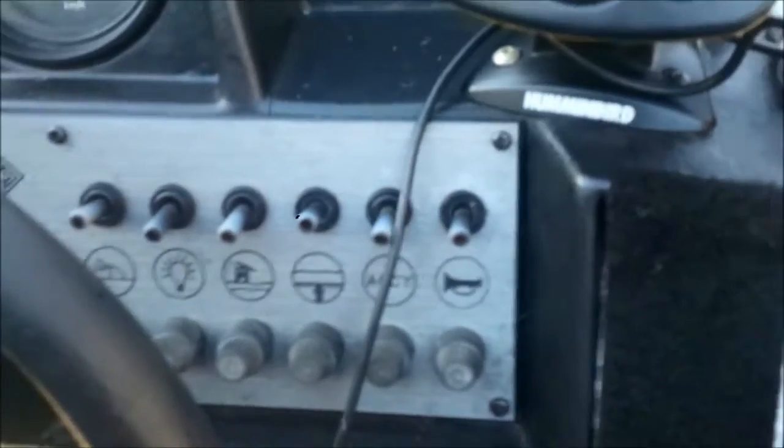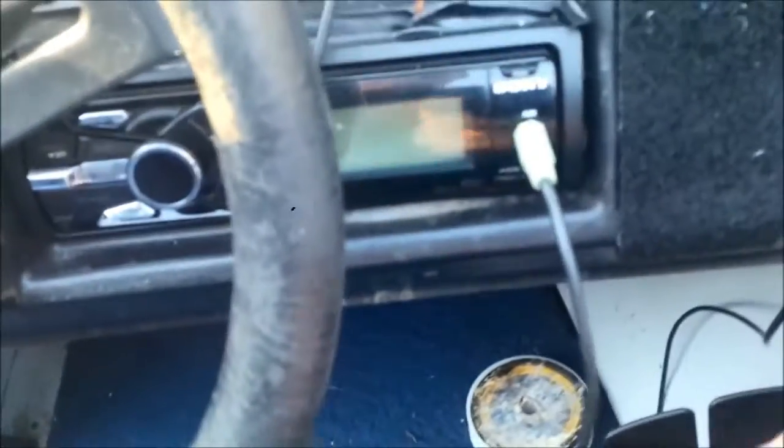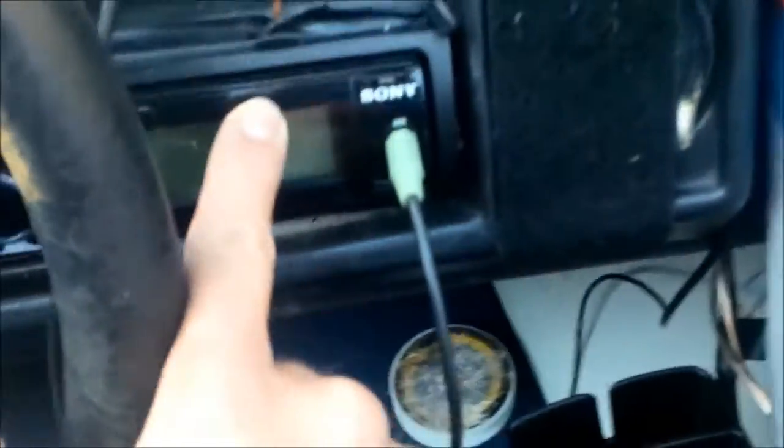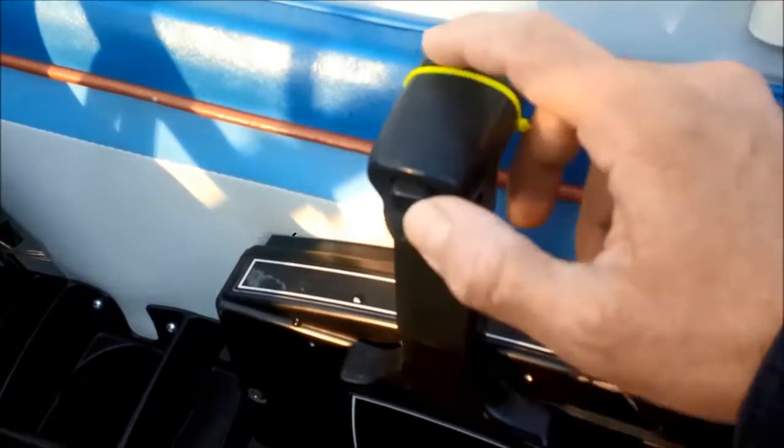These are all the buttons to control the different devices — the bilge pump, the pump for the live well, and the lights. There's a radio on which you can attach an iPod or MP3 player. It also has a connector inside to plug in an iPod with the iPod connector.